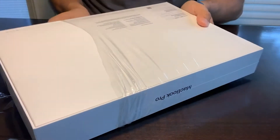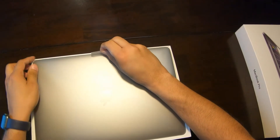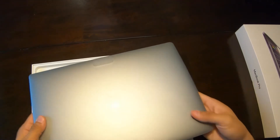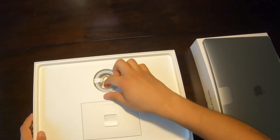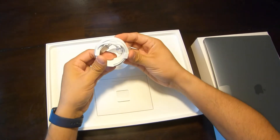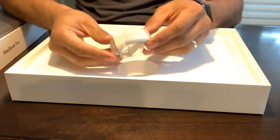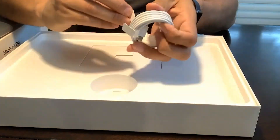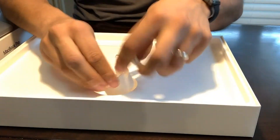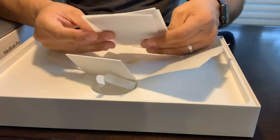I purchased both and gave them a try. Here's a quick unboxing, fast forwarded since you've seen a lot of these. The power charger cable is a little big — it's like ten times bigger than the connector for the iPhone.